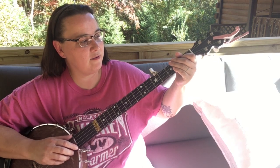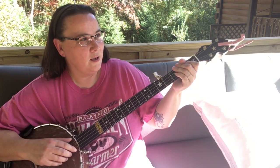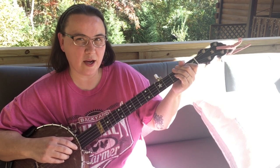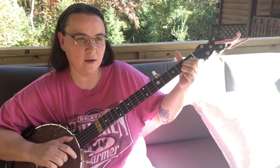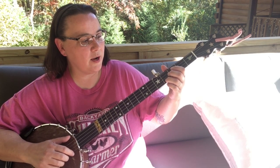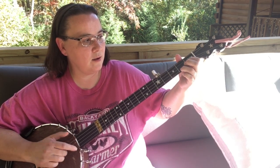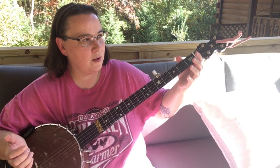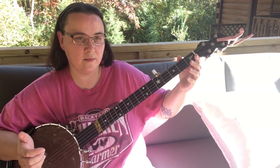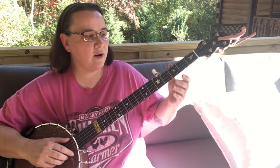Any time you have a double thumb, you can have a drop thumb. So I like that double thumb right here, and that's where I did the drop thumb. Think about that on any song.